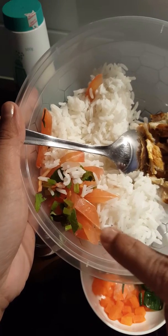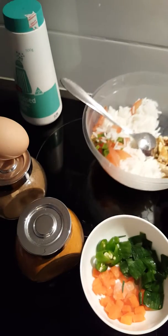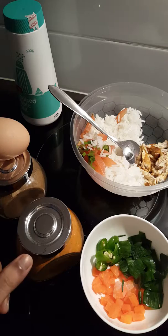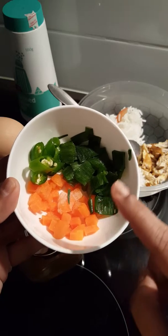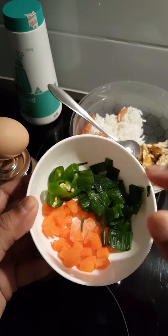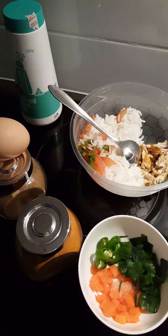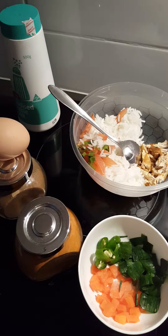A few pinches of coriander leaf, one medium-sized egg, cumin powder, turmeric powder. I have taken one tablespoon of diced carrot, one tablespoon of chopped spring onion, and a few chopped green chilies. If you don't have any green chili, that's fine — you can add two to three pinches of black pepper. Salt to taste, and vegetable oil or olive oil.